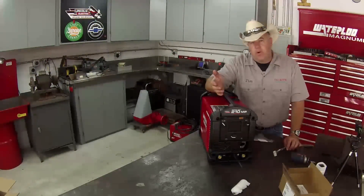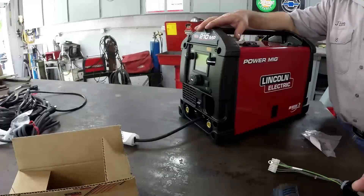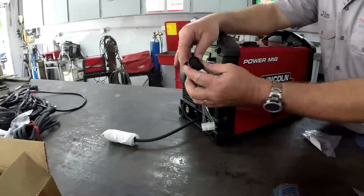Most TIG welders prefer a foot amptrol unless you're doing something specialized. This machine allows you to add a foot amptrol, but you have to add this adapter plug.